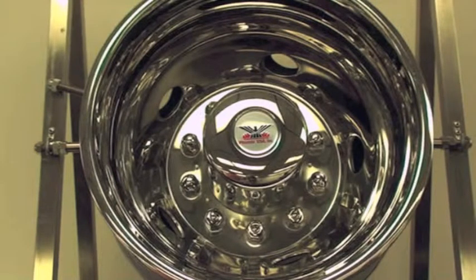Finally, take pride in your ride, because Phoenix USA simulators are the best thing on wheels.